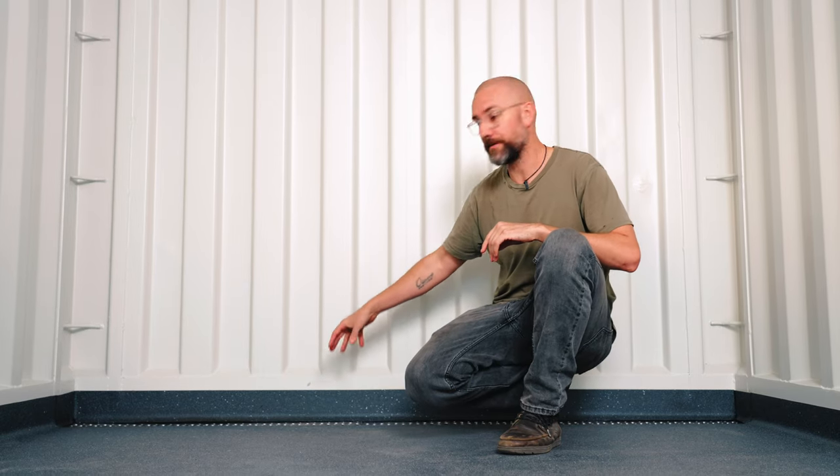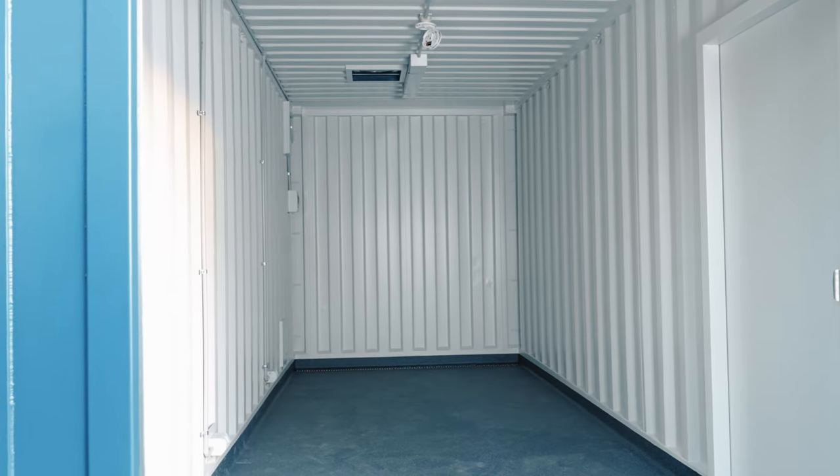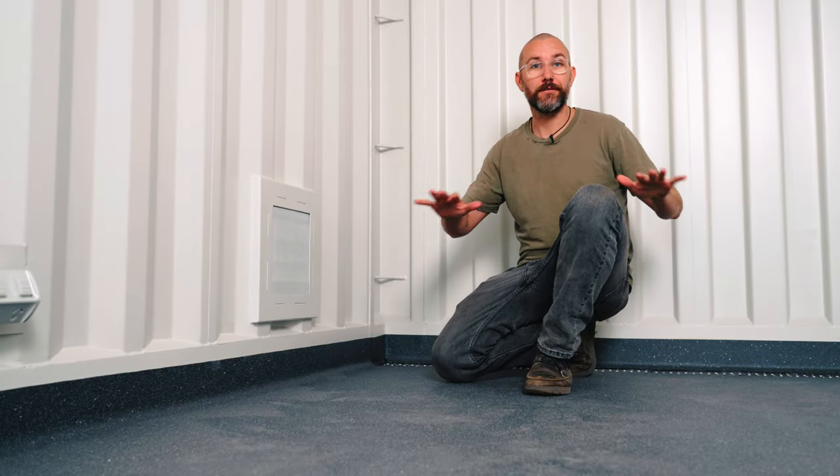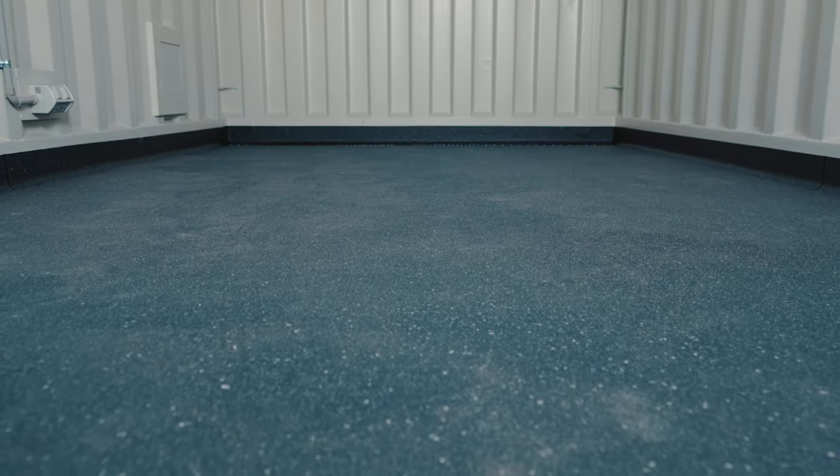We removed the original container timber floor and fabricated this custom steel floor which slopes down towards the gutter drain we've built at the end wall here. We epoxy painted the whole steel floor then laid R12 anti-slip vinyl over the entire floor, which makes this room the perfect wet room.